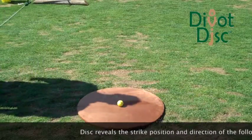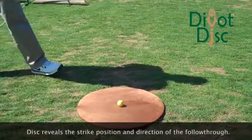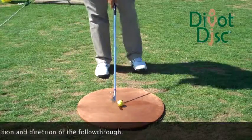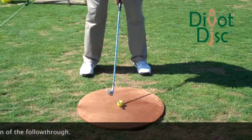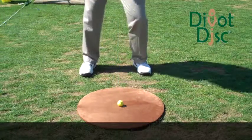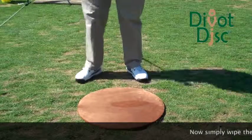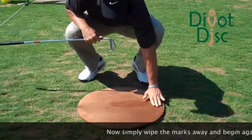Nice shot there. This one, we're going to show you hitting a little bit behind the ball, and you'll notice that again from the point of reference, it will clearly indicate that — you'll see it's just maybe a little bit fat on that. Then we can get some fresh turf with a swipe of the hand.